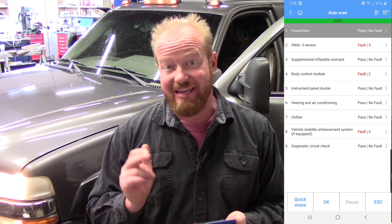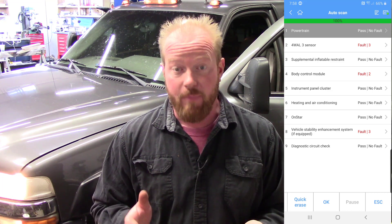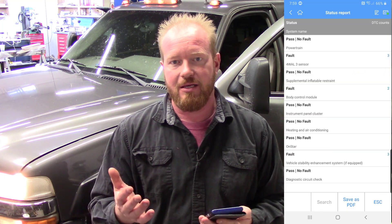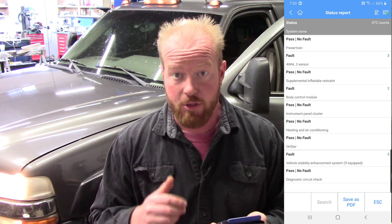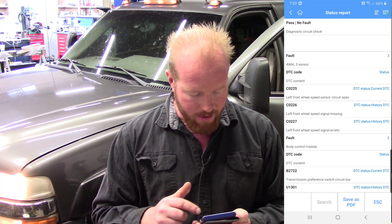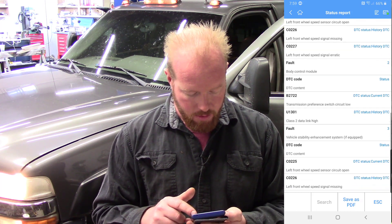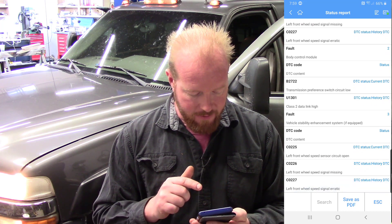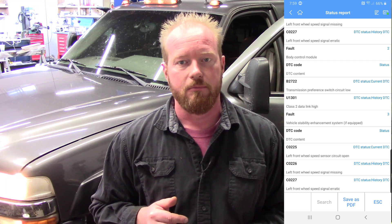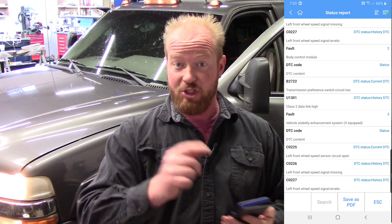I can go into each individual module and read the codes, but I don't want to do that. If you go to the bottom and slide to the right, you'll see a button that says Report. Select that and it gives us a full health picture of the vehicle. Going down, in the four-wheel drive module I have a left front wheel speed sensor code — multiple times — and further down in the class 2 data link, more left front wheel speed sensor codes. I think I have a bad left front wheel speed sensor. Going in to check the physical wiring, I found my issue: the wire for my wheel speed sensor was rubbing on the rim and got cut. Looks like it's time for a new wheel speed sensor.